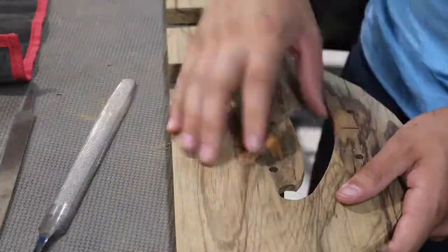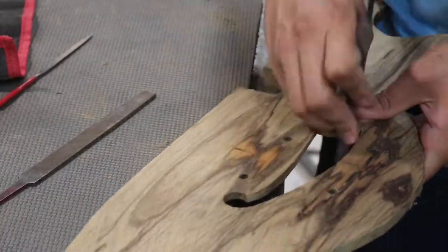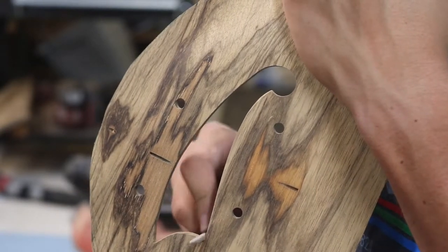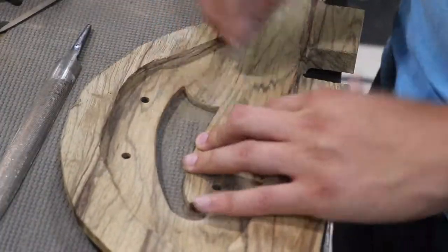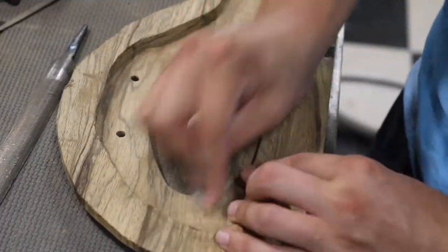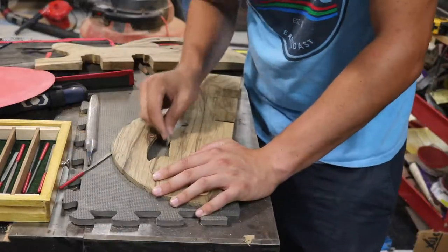After a couple days away I came back ready to finally get the face pieces glued to the body. Since I wouldn't really be able to easily access the sound holes after glue up, I focused on getting them pretty much exactly to the shape I wanted with sandpaper and hand files. I also smoothed the backside of the piece with sandpaper to give a smooth transition, as I would not be able to access that side once the pieces were glued. I finished by checking each sound hole against the other to make them as identical as possible.